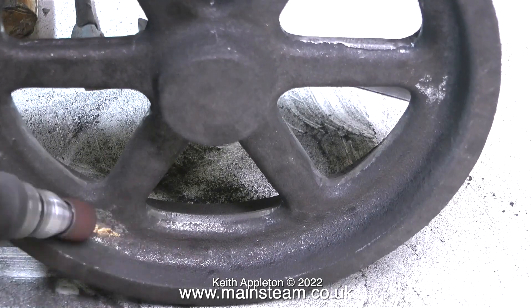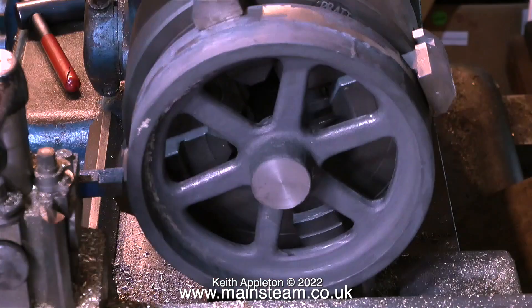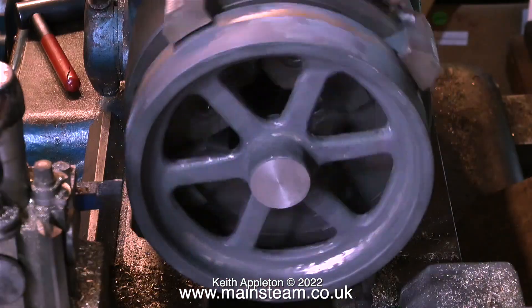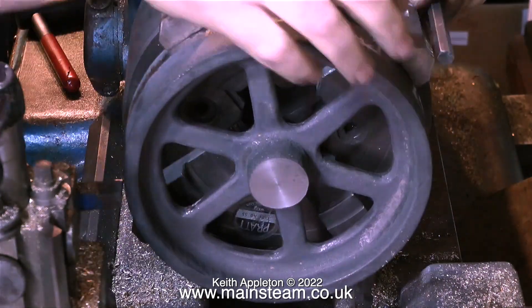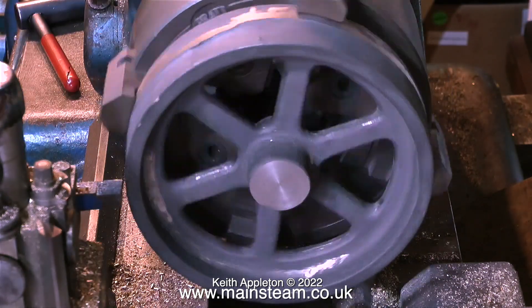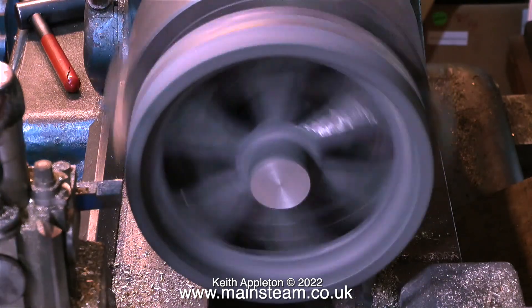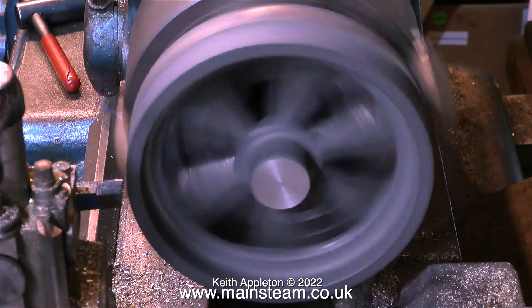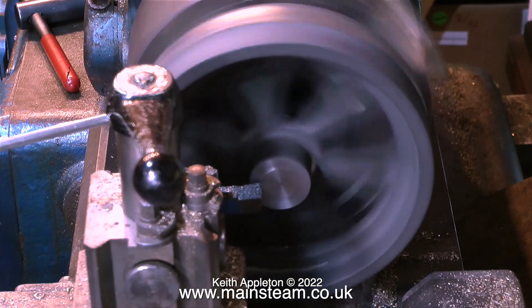This flywheel is going to be machined on the inside edge of the part I'm currently grinding. I would always machine a flywheel this way in a four-jaw chuck, because I can get it to run exactly how I want. The part of the casting that needs to be concentric is the inner part where the spokes start, not the outer part — that's a very rough piece of casting. Some people use a faceplate, but I've never really had one that worked.